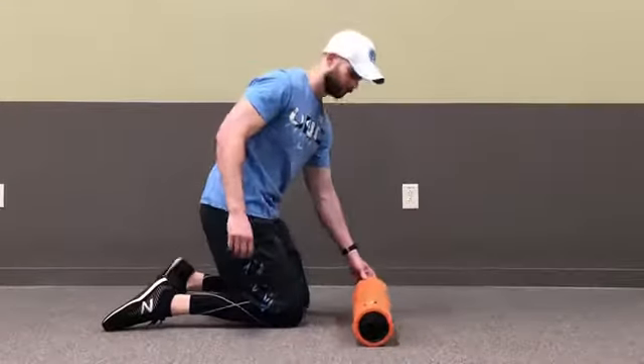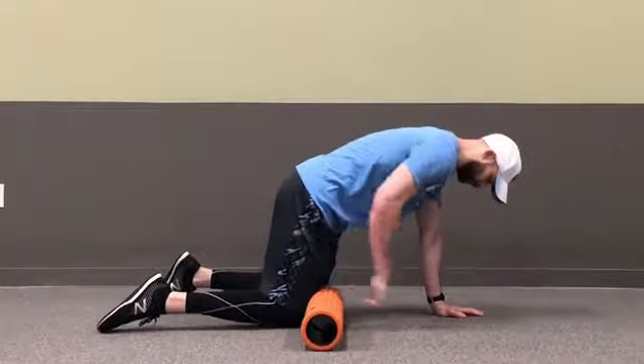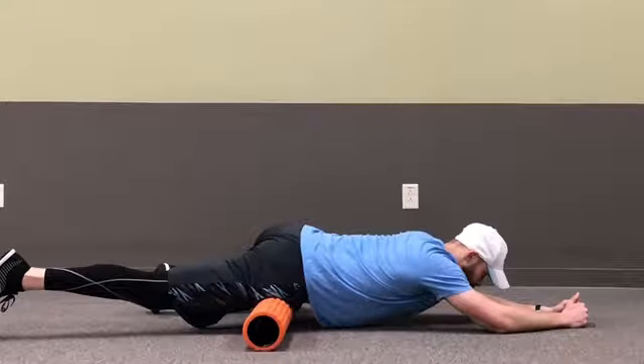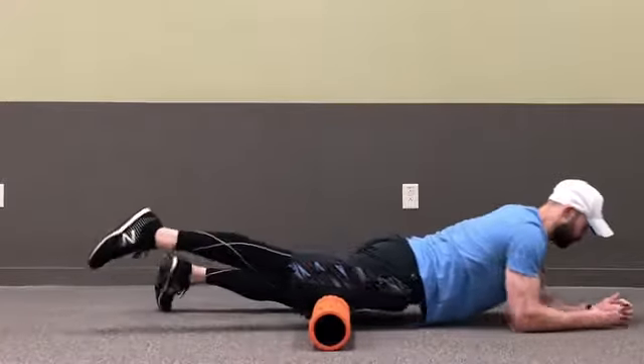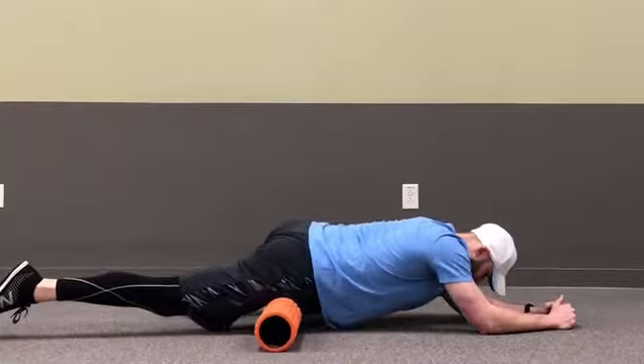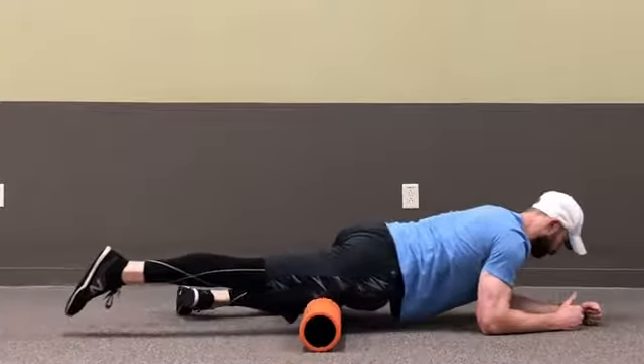Start by placing the foam roller in a horizontal position and laying down on top with one leg pressed down on the roller. Perform several big sweeps from the top of the leg down to the knee and back, and search for trigger points or tender spots on the muscle.